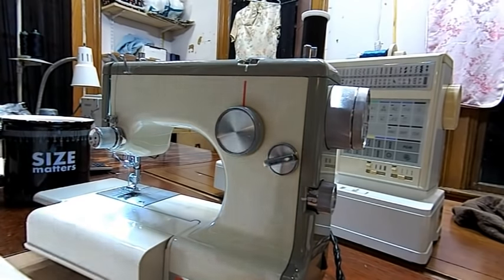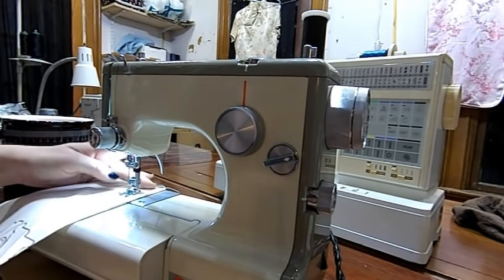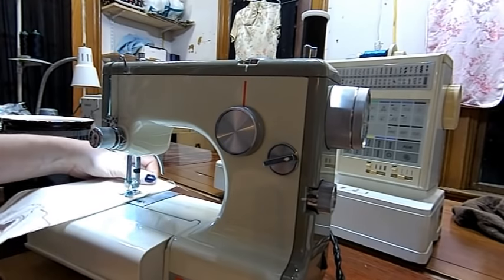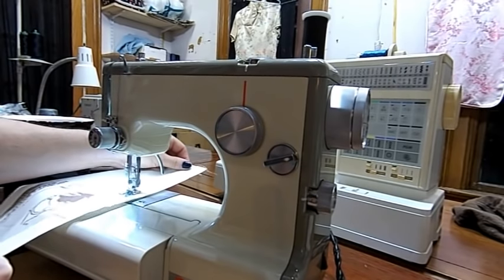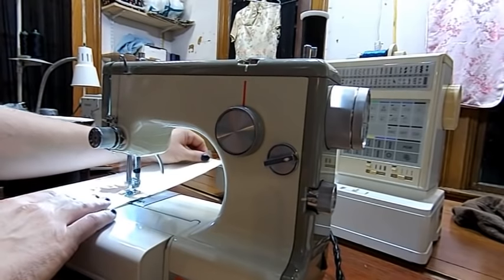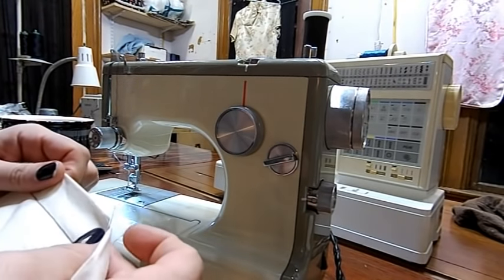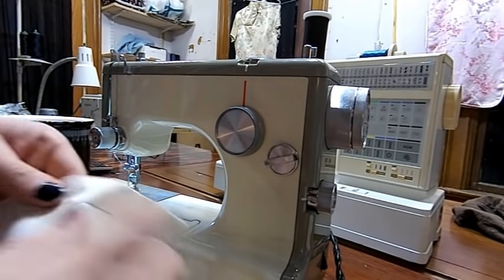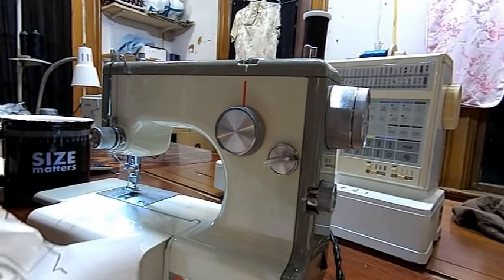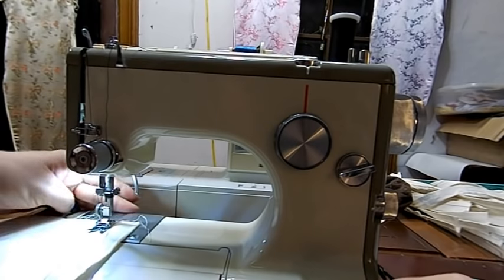Boy oh boy, let's see what we got. Drop your feed dog down. It looks like I could come up a little bit on the upper tension, because I can kind of see my bobbin thread — my top thread coming through below the top. But the top stitching looks really great. Now the fun part — let's run through the stitches. We got our machine threaded, we understand how that works. We got our tension about right. We're ready to start doing some cool stuff.